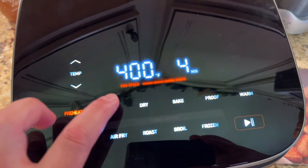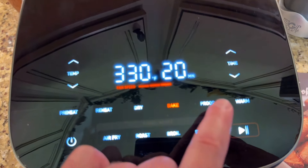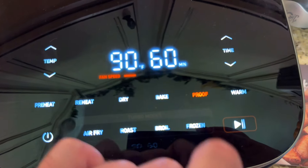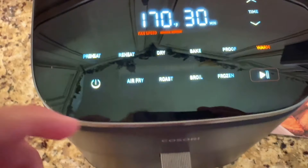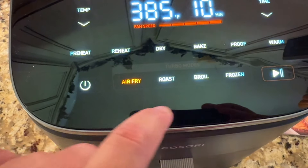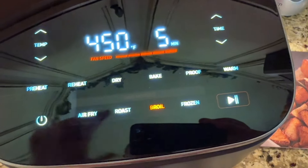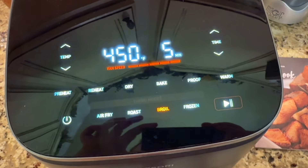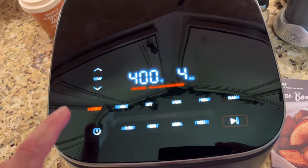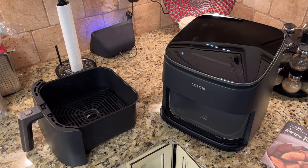It has preheat, reheat, you can dry your food, bake your food, proof your food which is something you can do with bread, warm your food, air fry it, roast it, broil it, and there's also a frozen setting which will kind of thaw your food first so that the outside doesn't burn. I also like that the average preheat time was only four minutes.